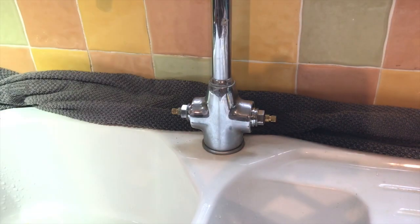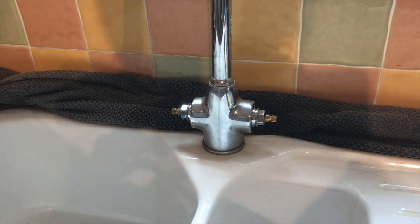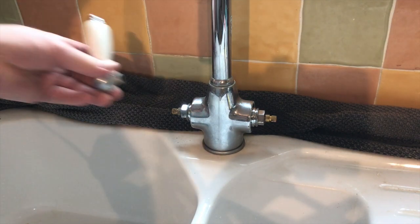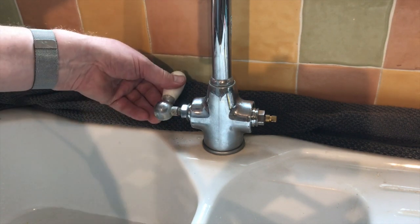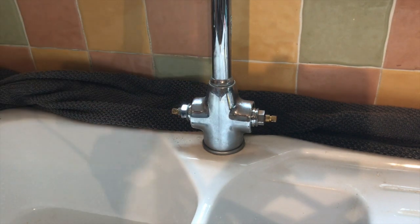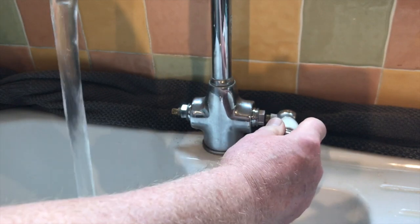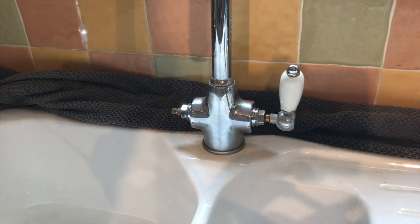I'll replace the other washer. So I've screwed the two ends back on, the water's back on and we've got no drips — which I'm really, really pleased about. Let me just turn these to see what happens. Turn that off — that's great. Now just check the cold. Great.